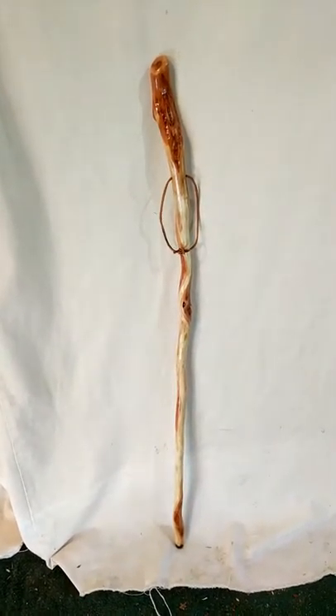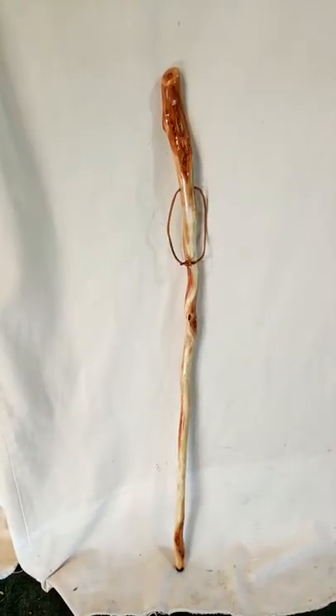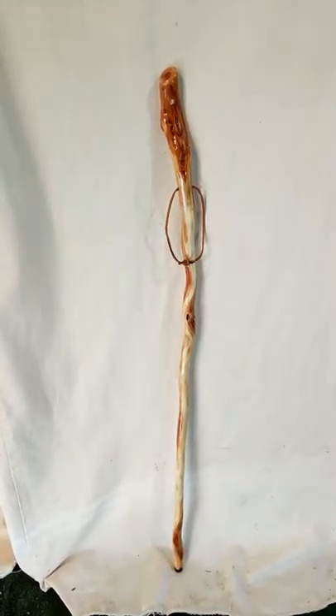Hi, I'm Tom from Tom's Willowcraft. I'd like to show you this small walking stick that I just got done making for a customer's seven-year-old daughter for her birthday.